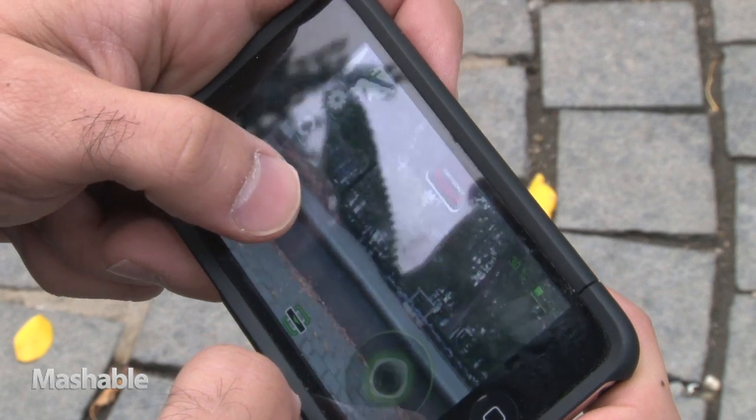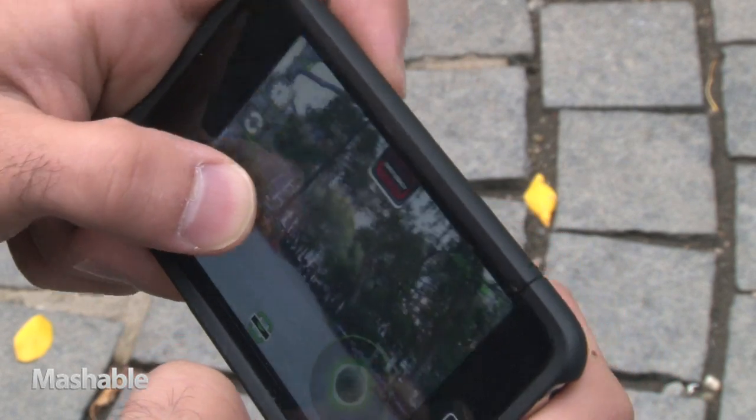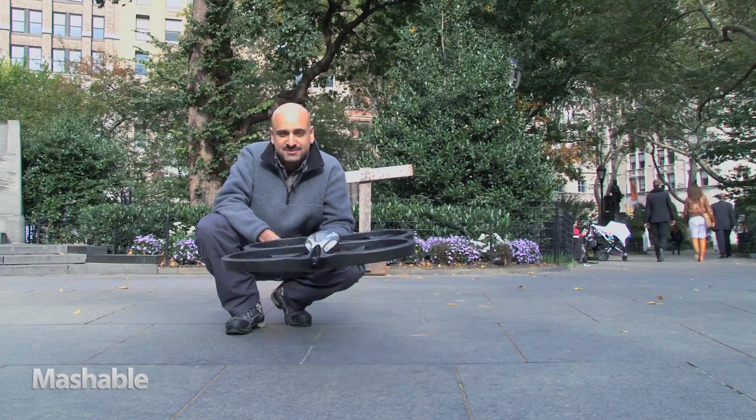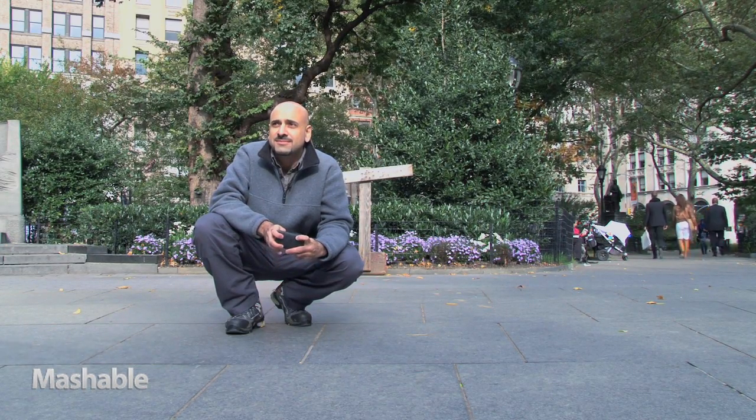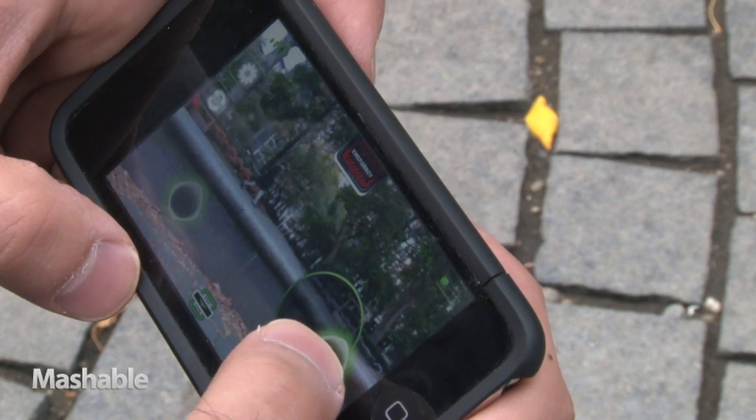To fly it, I just put my thumb on the left button and tilt the phone in the direction I want it to move. If I want to climb, descend, or rotate, I just put my thumb on the right button and move it up, down, or around.